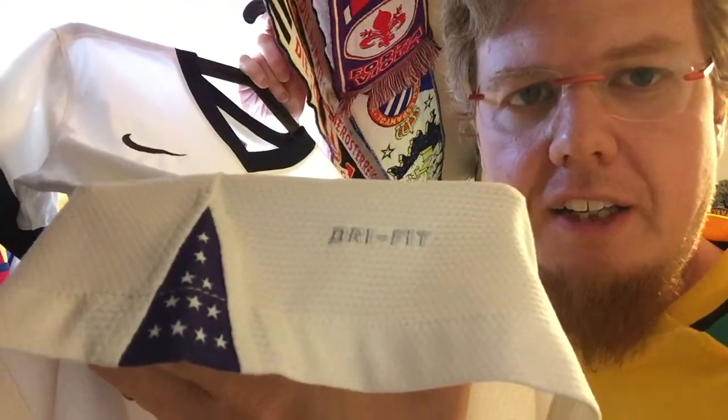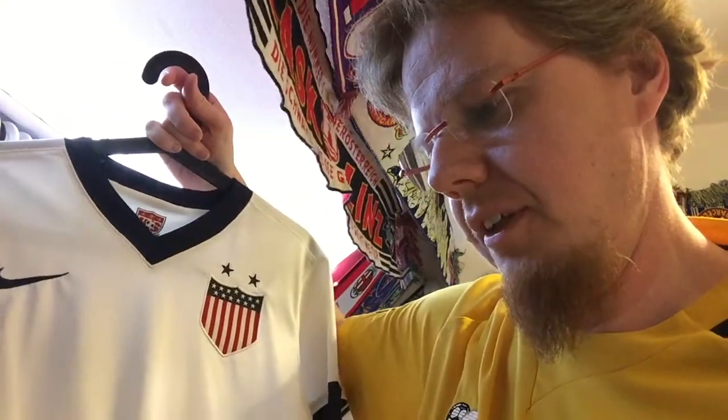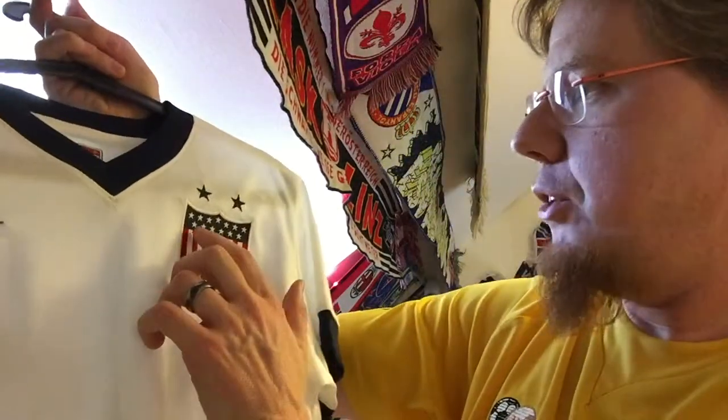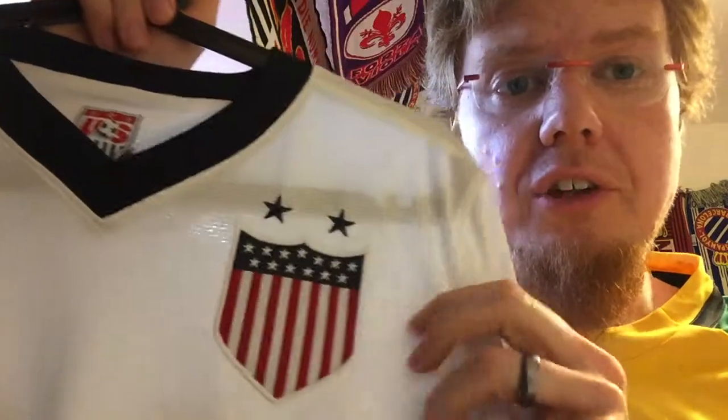And where there are stripes in an American shirt, there need to be stars as well — I think also 13 stars. Counting them: 11 stars on one side, and 13 stars total for each of the original colonies.